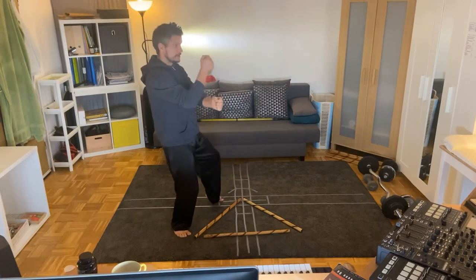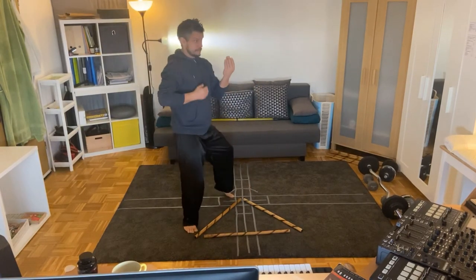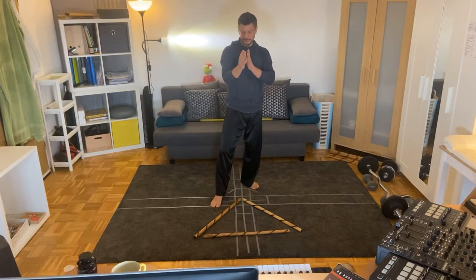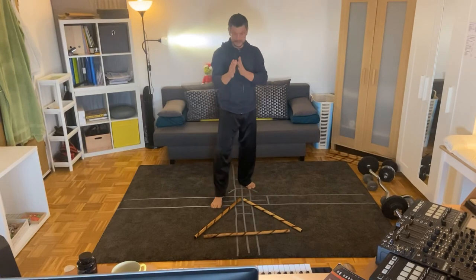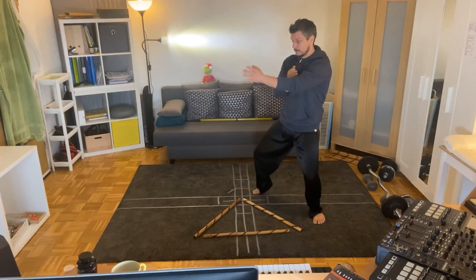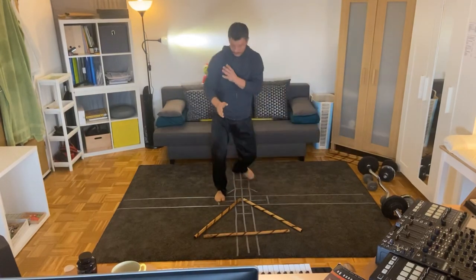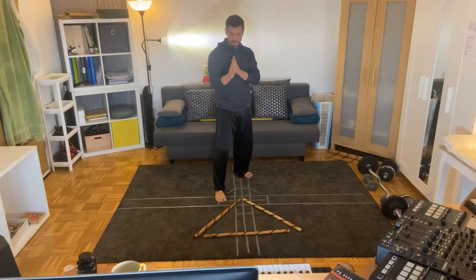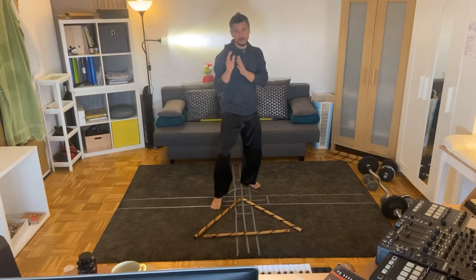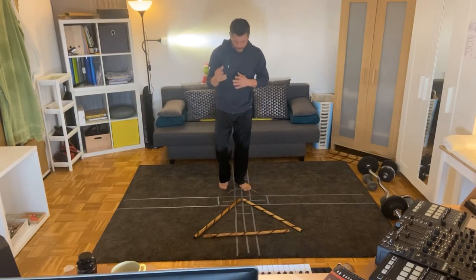I'm seeing it coming, it's coming to me, I'm avoiding it and I'm striking — so the defense and the attack are in the same movement. It's one-two, back here, one-two; or you've got multiple people coming at you: one-two, one-two, one. Just play with that and utilize the triangle.